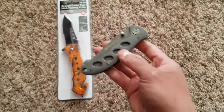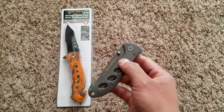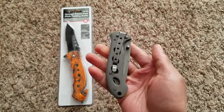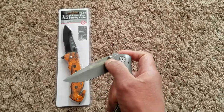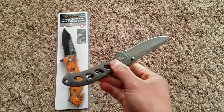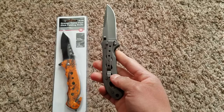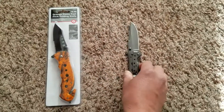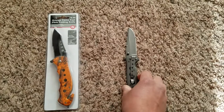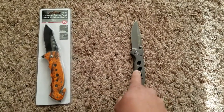I've been carrying this Smith & Wesson folding knife as part of my everyday carry for a year now and it's worked out very well. It's served me pretty well — it's a no-frills pocket knife or folding knife. This is my current everyday carry folding knife.